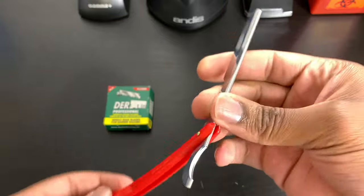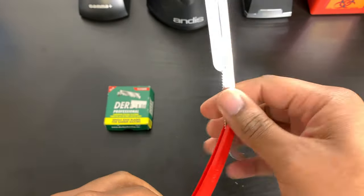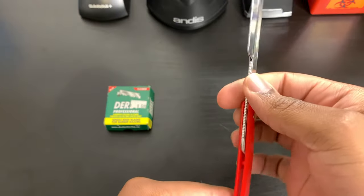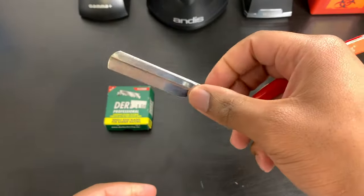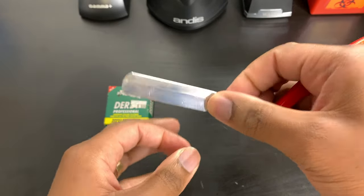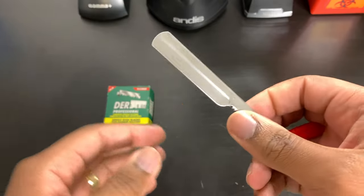It's made in Turkey. The reason I like this razor is because of how thin it is and how easy it is to control and maneuver. I have a big hand as you can see, so I hold my razor in a way that's comfortable for me — and that's the same way you should do it. There are a hundred ways to hold the razor.